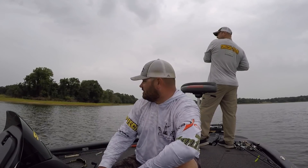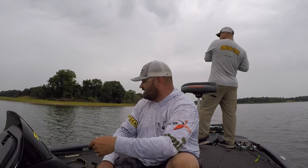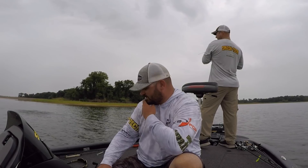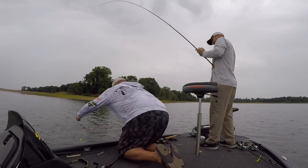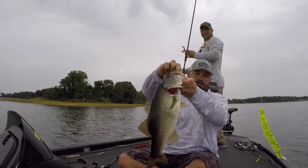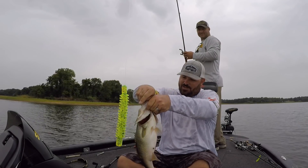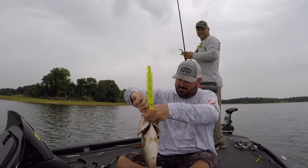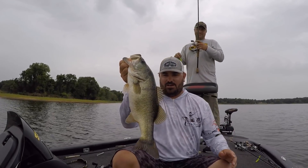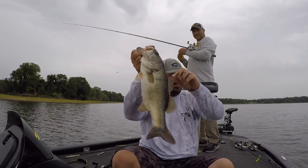Heath's back here catching another one right behind me. That's one of them smallmouth-largemouths right there — that sucker came three feet out of the water, folks. There he is. Good chunk. Another solid fish on the bubble fry right there. I'm telling you, this thing is so dang effective on this Carolina rig in the summertime. Good solid fish. Good job, Heath.